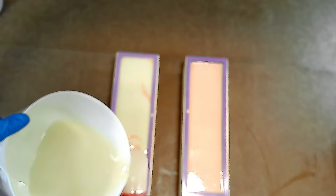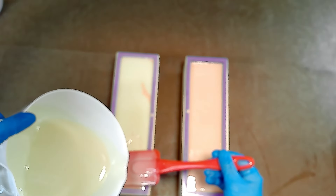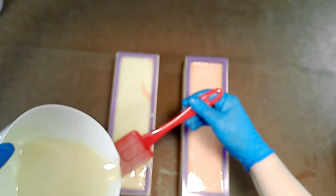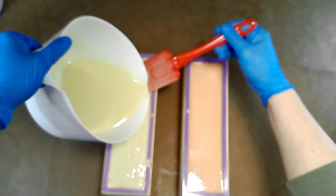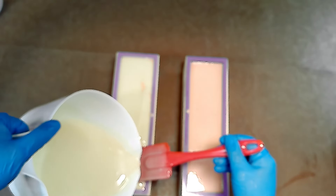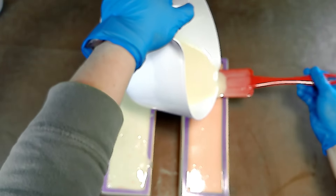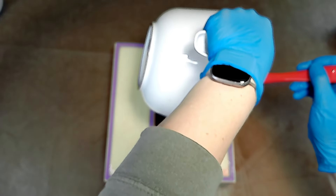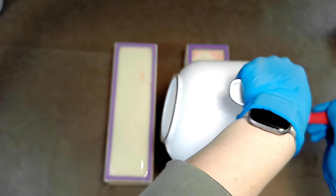Other soap methods include hot process soap making, which involves cooking the soap mixture to accelerate the saponification process. It can allow for a shorter cure time because the heat causes it to lose water weight quicker, and it creates a rustic textured appearance. There's also melt and pour, which involves melting pre-made soap bases and adding fragrance, coloring, or additives — it's quick and easy for beginners but offers very limited control over the ingredients. There's also rebatching and liquid soap making. Remember that each method has its own list of pros and cons, and the choice depends on personal preference, skill level, and the desired outcome.